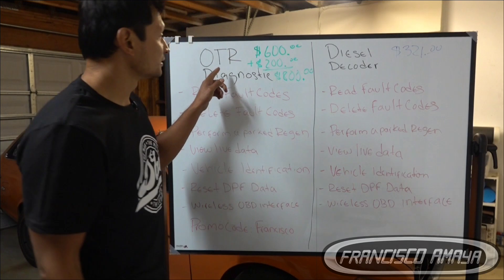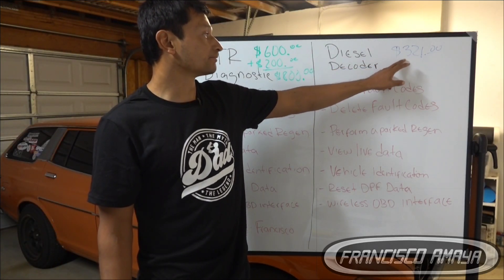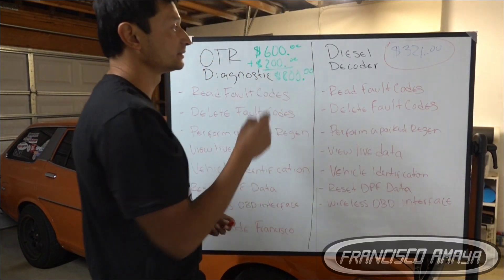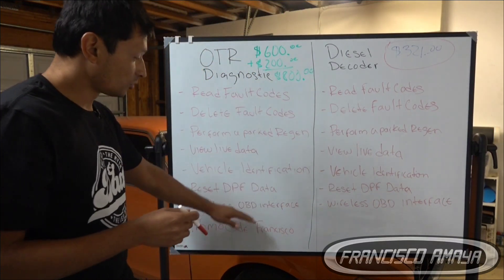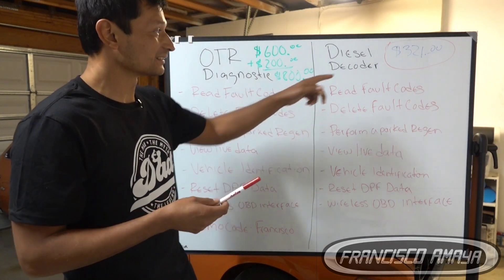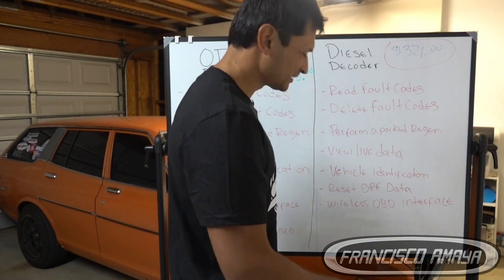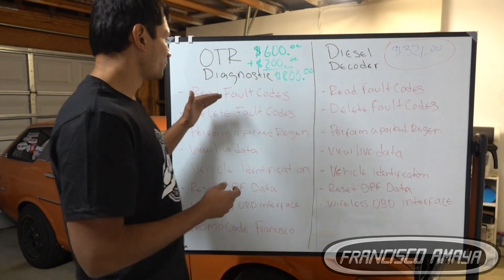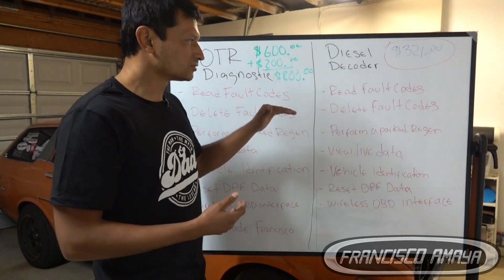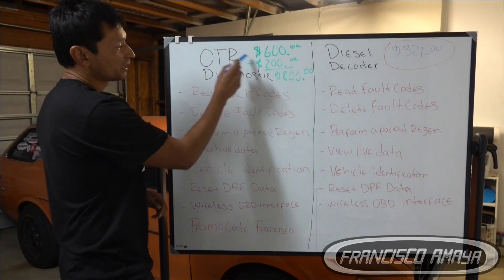As you can see, OTR Diagnostic is almost double the price of the Diesel Decoder. That is a plus for people looking to buy the Diesel Decoder, because you are capable of doing all this while paying half the price. Depending on discounts, you may pay less for OTR Diagnostic, but still $321 for the Diesel Decoder is cheaper and you're capable of doing all that. But it is not just about the price difference — it is also about what you get for that price, and that is the reason why I decided to do this video.